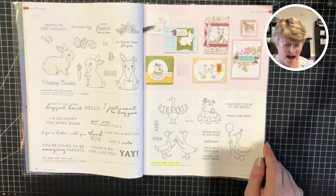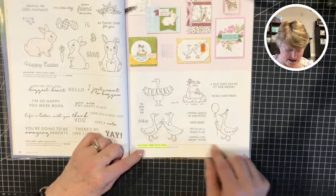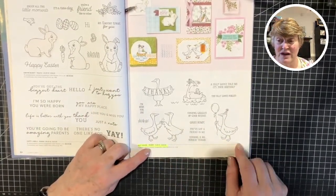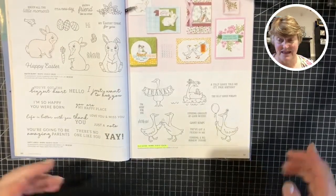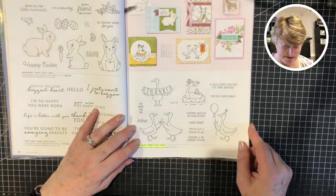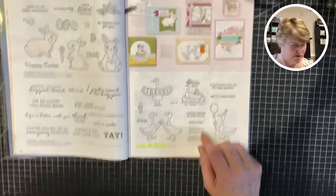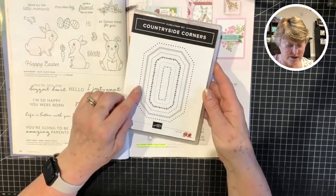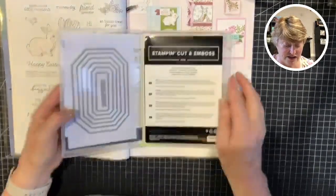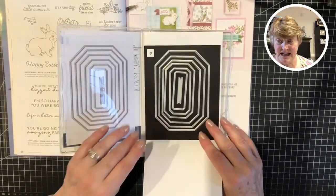Today I'm going to be using the Silly Goose set — and I'm not calling anyone else a silly goose, just myself! I also want to keep the Countryside Corners dies in mind, so I thought I'd do a couple of techniques showing how we can use the dies and make card bases.